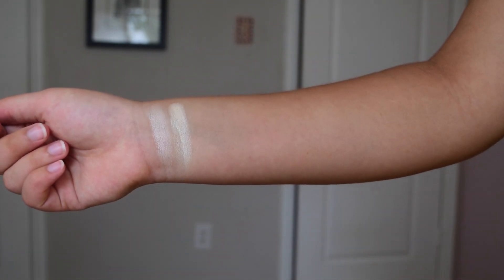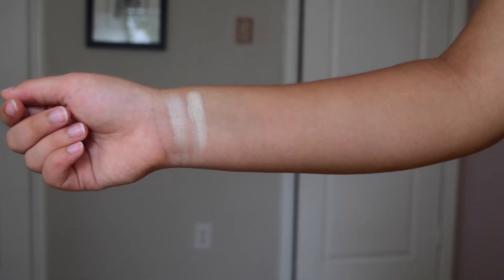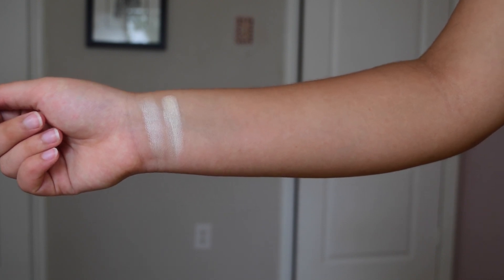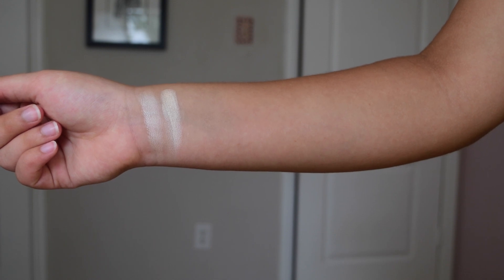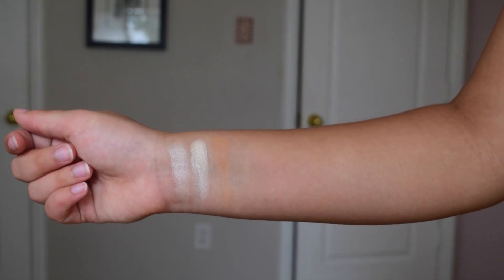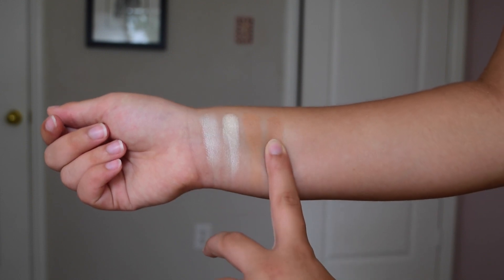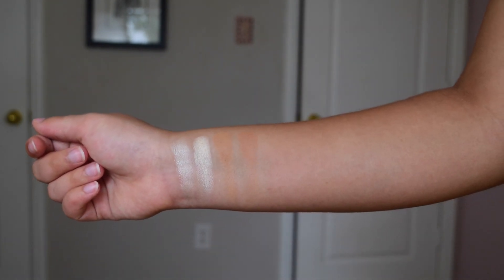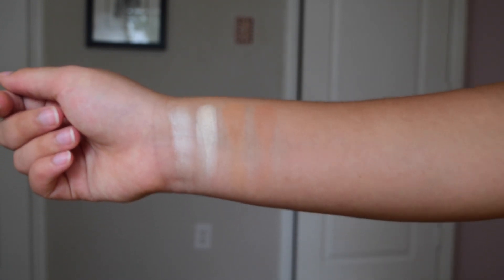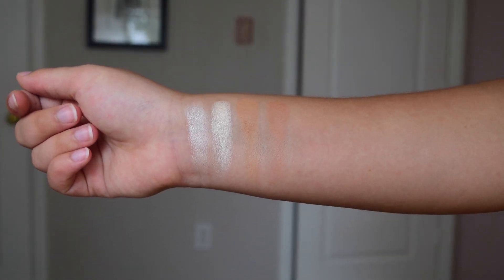Next I have Beam, which is essentially a more intense and lighter, frostier version of In Light — you can see that pretty clearly in the swatch. Then I have the two transition colors, Silk Cream and MFEO. The only difference between these two is that the undertones are slightly different. A lot of people complain about that, but I actually try to look at the undertones of the eyeshadows I'm using before choosing a transition color, so I appreciate that they included both in the palette.